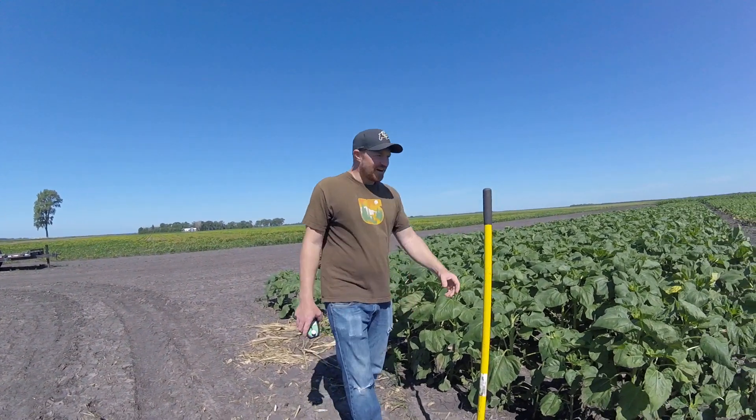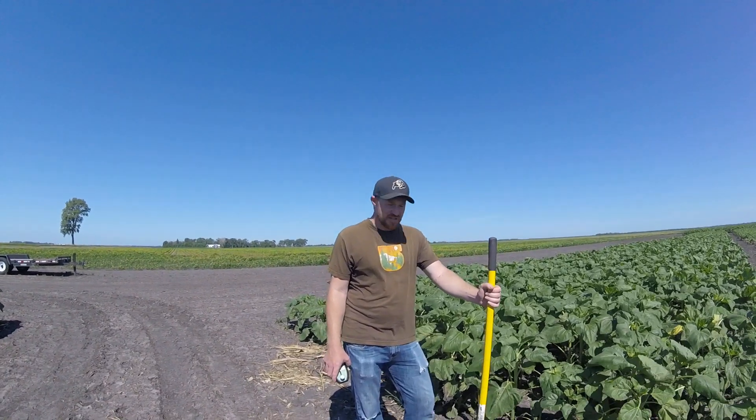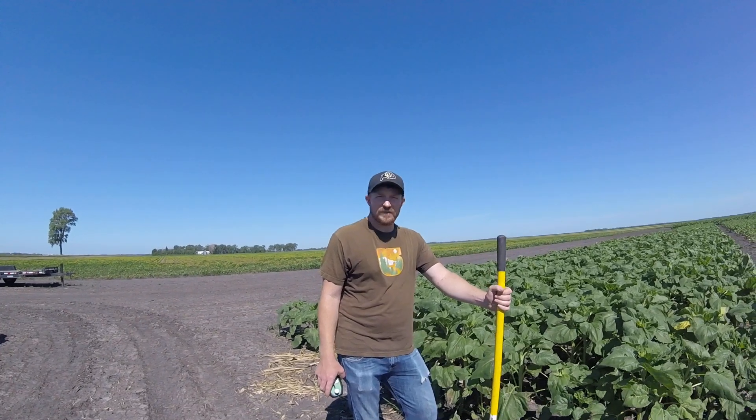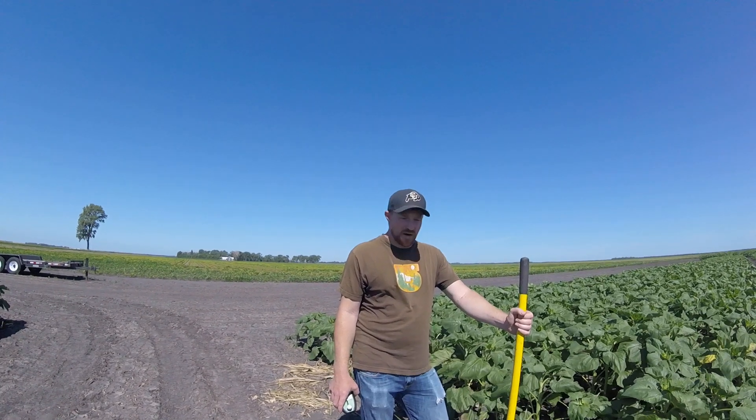Hi, this is Brent. I'm here to show you how to do a rhizosphere capture harvest, whatever you want to call it, for our rhizosphere study that we're doing in various locations throughout the Great Plains.